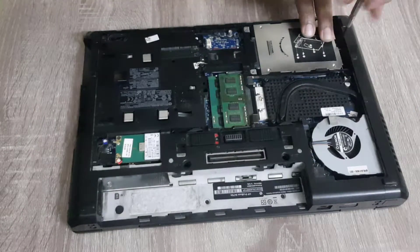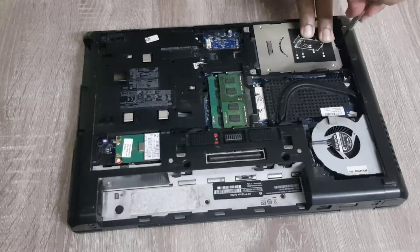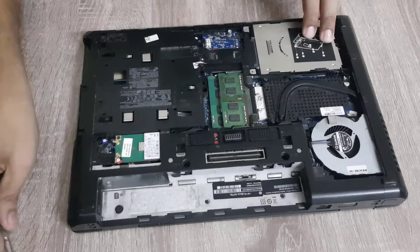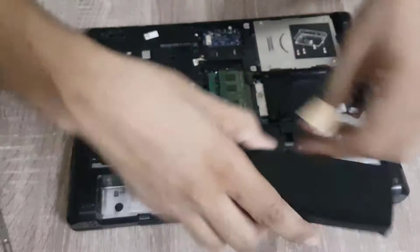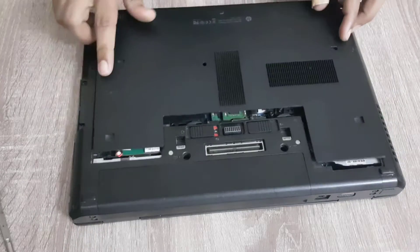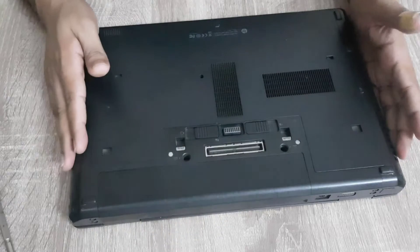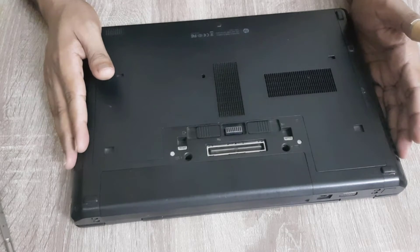Now we tighten the screw. Now we have to install the battery. The battery is now installed. Now we have to put back the cover. That's it — we have successfully upgraded our laptop with a new SSD and an additional 4GB of RAM.